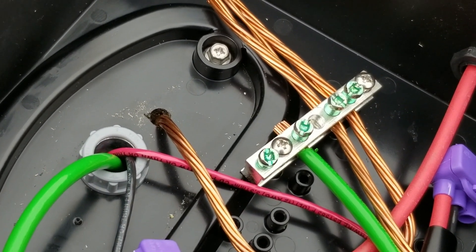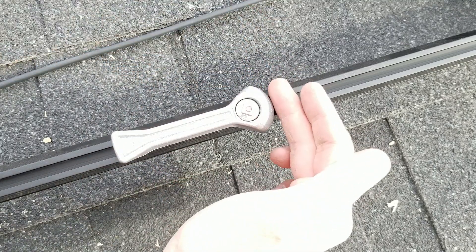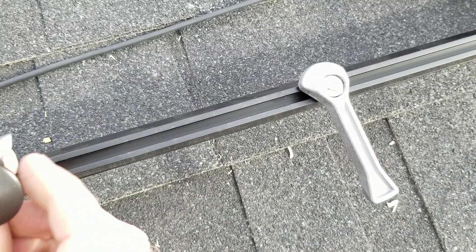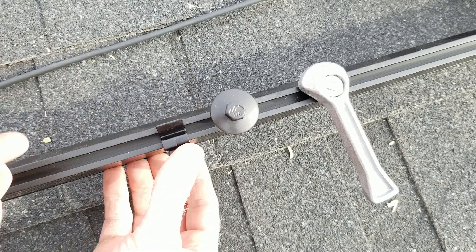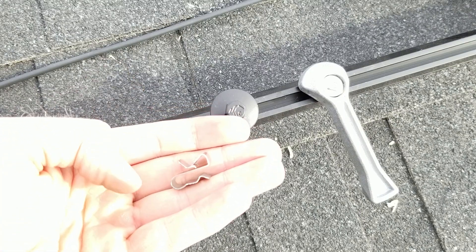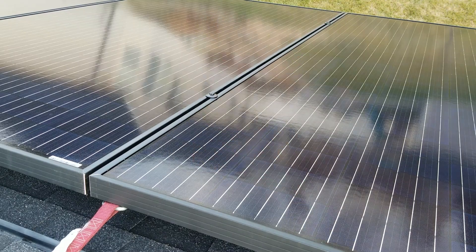This is the IronRidge hidden end clamp — you lay the solar panel over the top of it, it clamps on, and you can cut the rail flush and install an end cap so there are no fasteners hanging over the edge. We'll use drop-in mid clamps to join two panels together. I also have IronRidge cable organizers that snap right into the rail, plus clips that snap onto the solar panels themselves to help arrange the cables underneath.